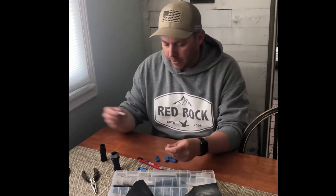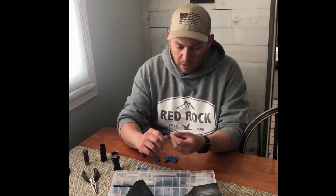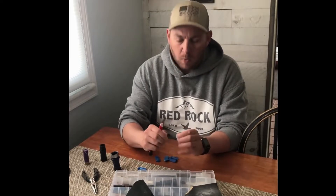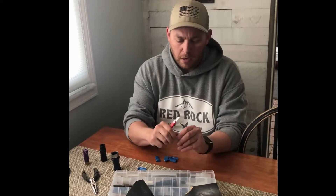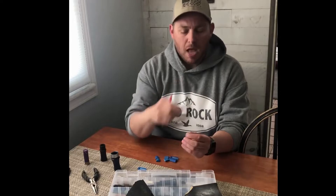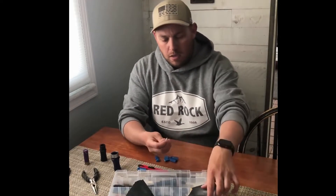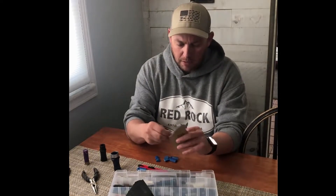Now, this really does two different things. One, it is going to make that reed a little bit thinner, but what it also does is rough up that surface. So when the air hits the reed, it actually has something to grab onto. With an unshaved reed, the air just kind of hits it and slides right off, and it doesn't make it as efficient. I've got just a little burr on that reed, so I'm just going to use a piece of sandpaper and get that off.